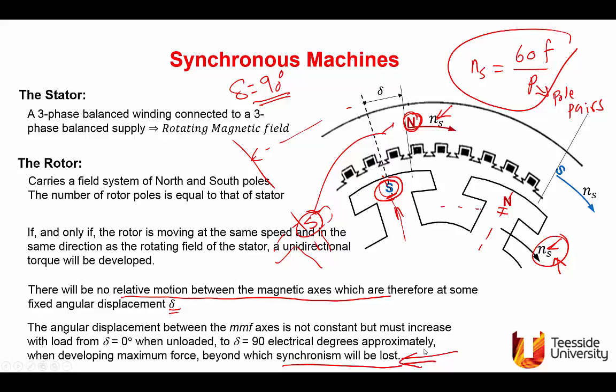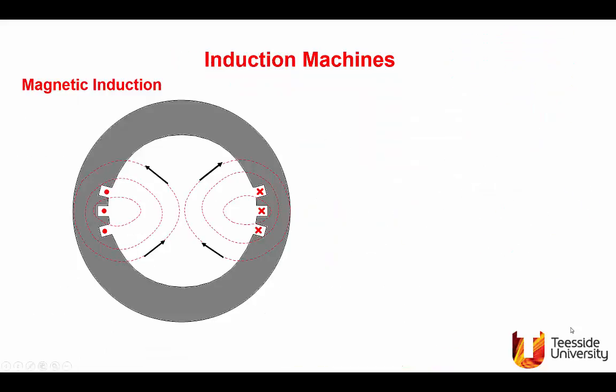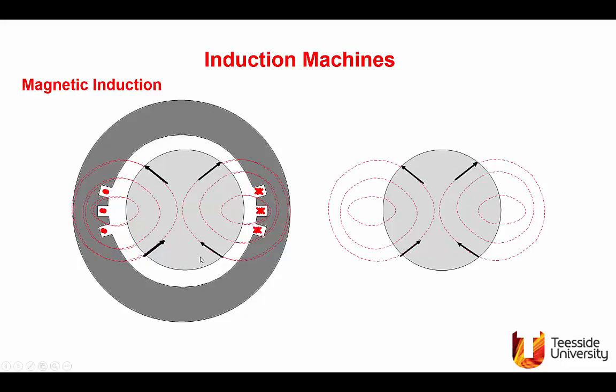Next we consider the production of torque in an induction machine, and a reminder of what induction means. If we have a winding arrangement with a flux pattern, and we bring an inner member that is not magnetized at all and place it in this magnetic field, that body will be magnetized by induction.